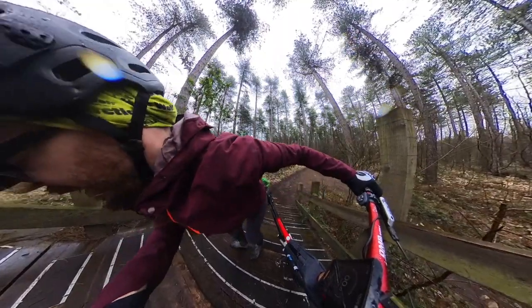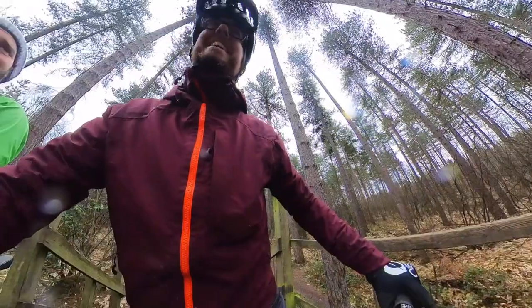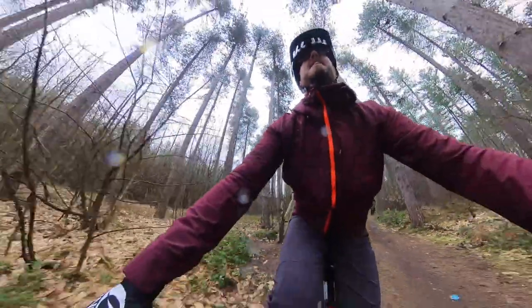Pure comedy gold here — just struggling to get the bike and my big fat mess up to the top of the trail. But we're off, let's send it down.